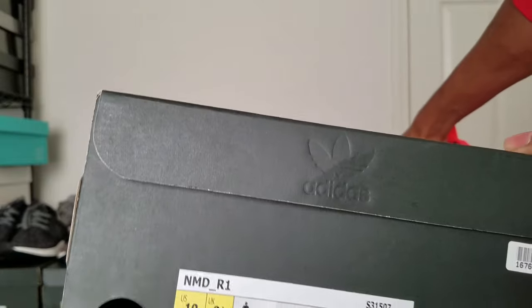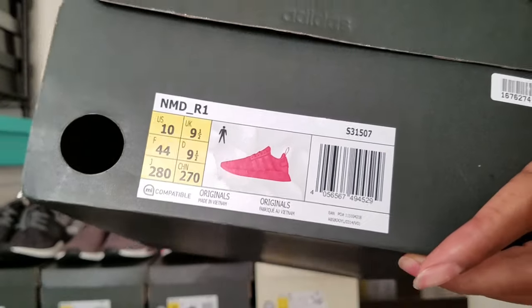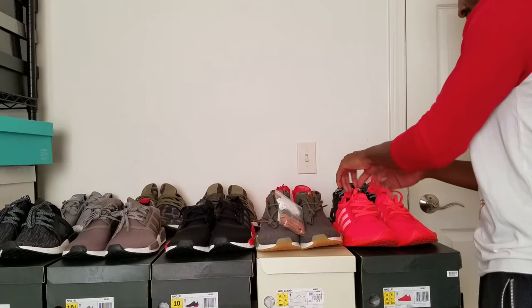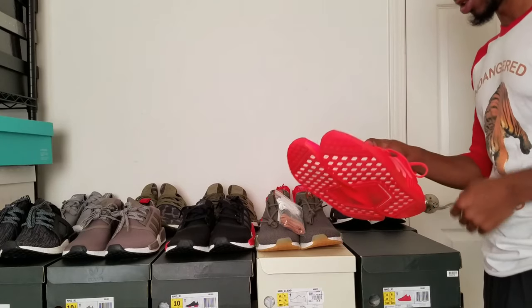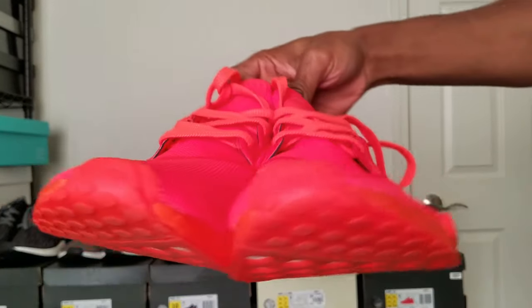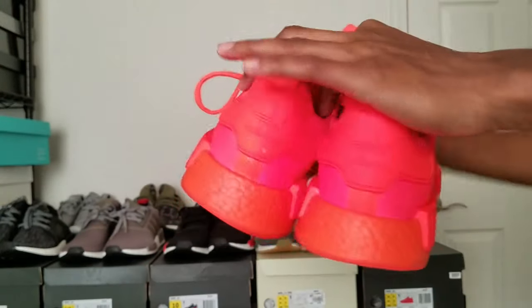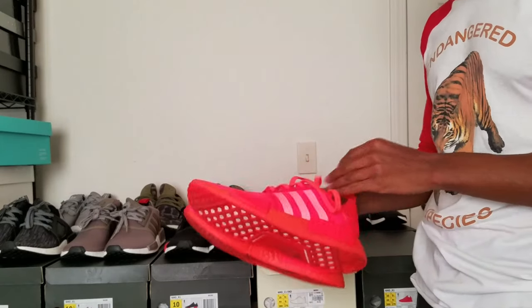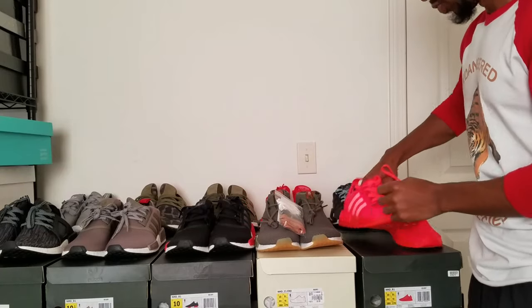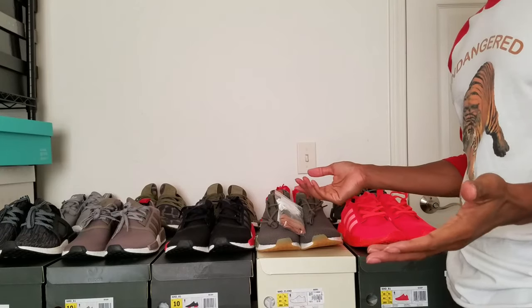But here are the Red Solars. I've seen these restock on a couple apps — I mean sites — but I think they've been lying, because every time I go to the page the page does not exist. So if you were able to cop these lately on a restock, let me know — put it in the comments — because it keeps saying they've been restocked and I go to the page and it doesn't exist. Let us know so we can find out if the sites are working or not.